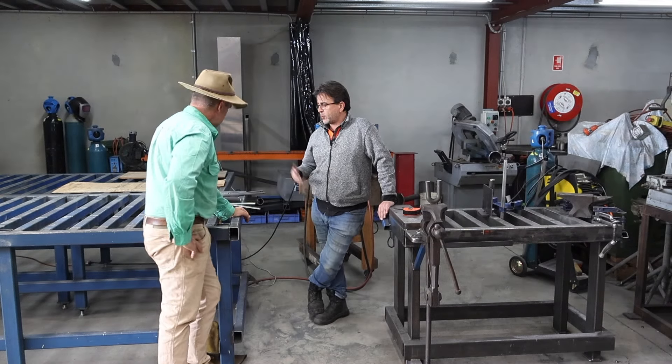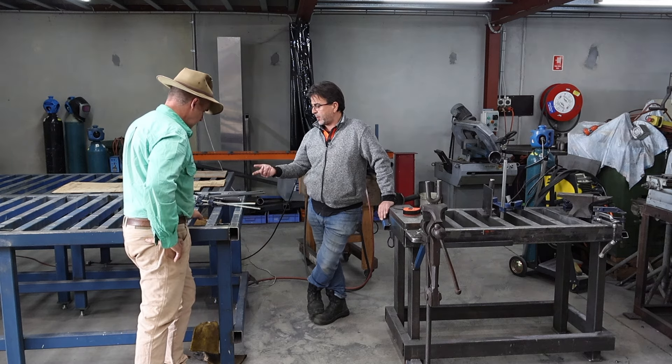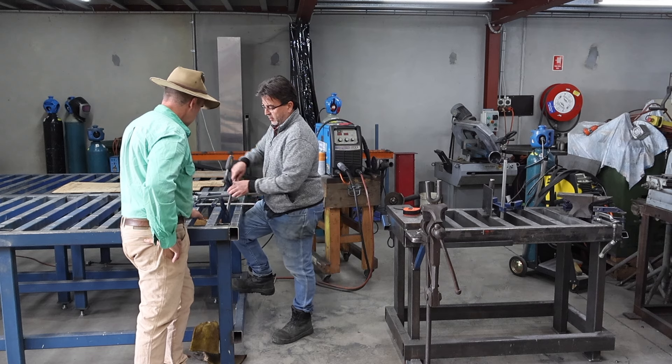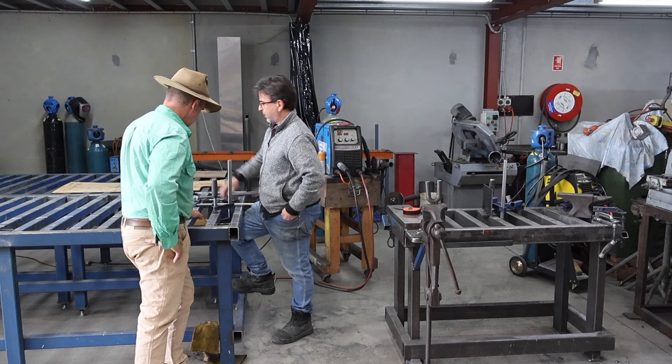This way we can clamp down onto any of these bars — it's just a standard clamp you get from anywhere. Straight down, it's clamped. If you want to clamp flat jigging plates you can.